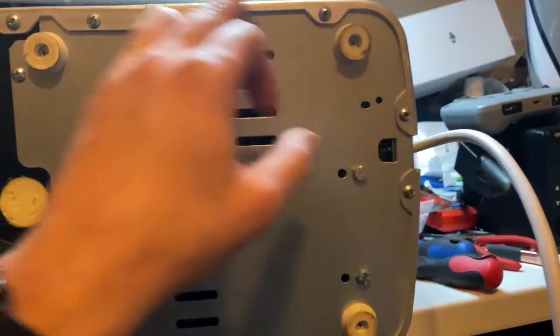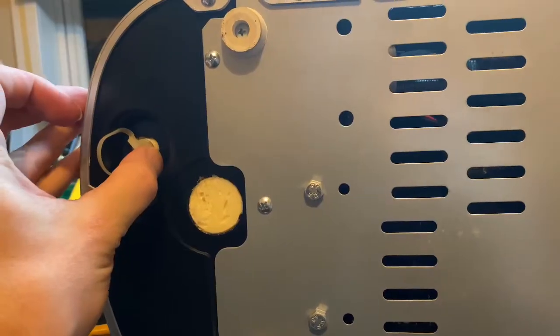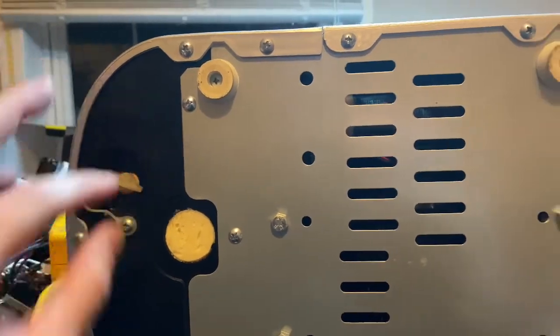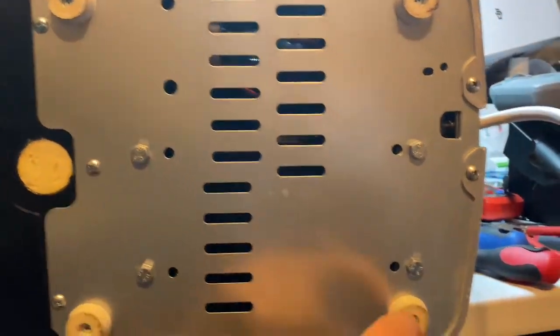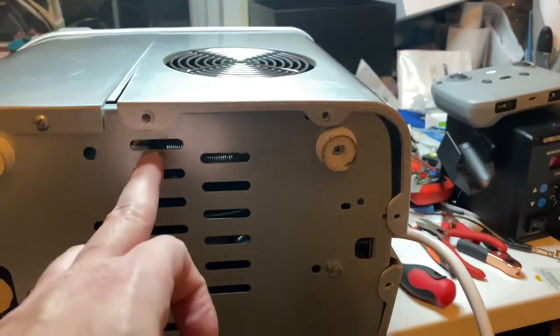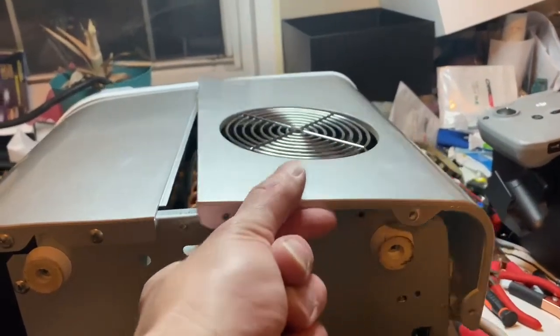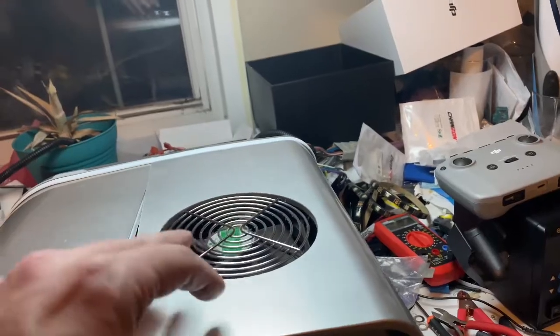It's probably a switch that's bad or something. I've got the unit unplugged and there are a couple of Phillips screws I'm going to take off. There's also something here that's probably a drain plug or a filter. We're going to take all the Phillips screws off around the edge.